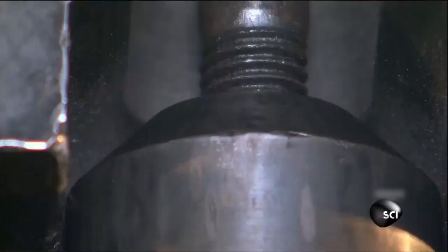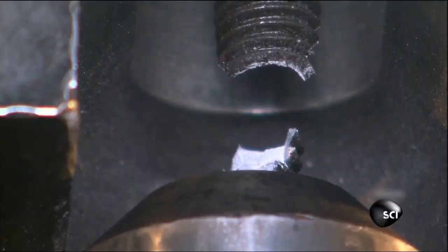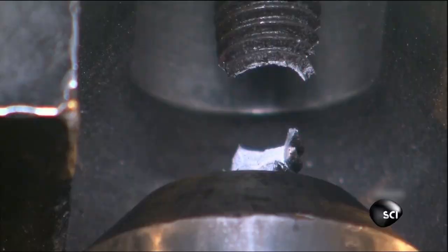Once they cool, the bolts are put to the test. To pass, they have to be able to hold at least 40,000 pounds before popping apart. This one? 47,000 pounds. That's one strong bolt — small in size, but able to hold together some of the biggest buildings around.